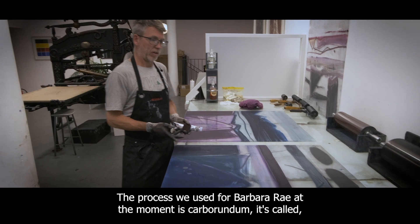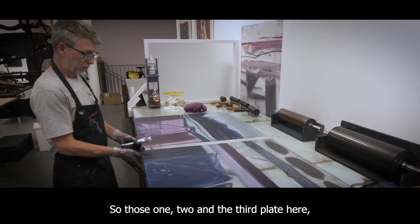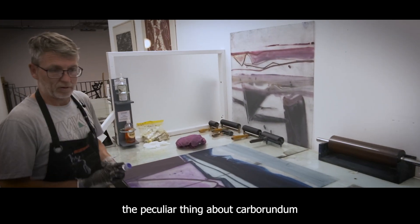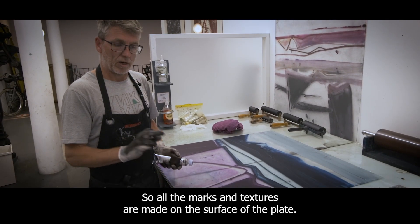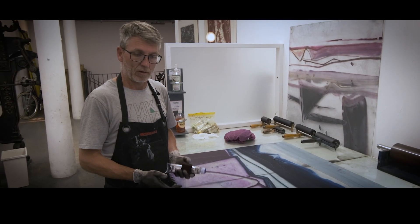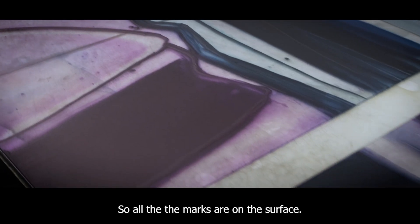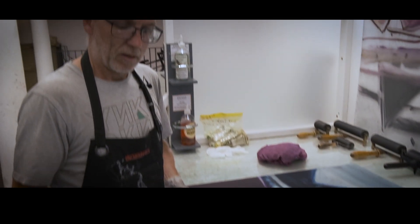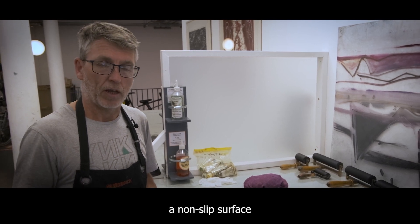The process we use for Barbara Ray at the moment is called carborundum — it's a three-plate carborundum, so there's one, two, and a third plate here. The peculiar thing about carborundum in terms of printmaking is it's a planigraphic process, so all the marks and textures are made on the surface of the plate. It's not like etching where acid bites into it or relief where you're cutting. The unusual thing about the actual marks is they're made using a metal filing called carborundum, which is sometimes used as a non-slip surface.